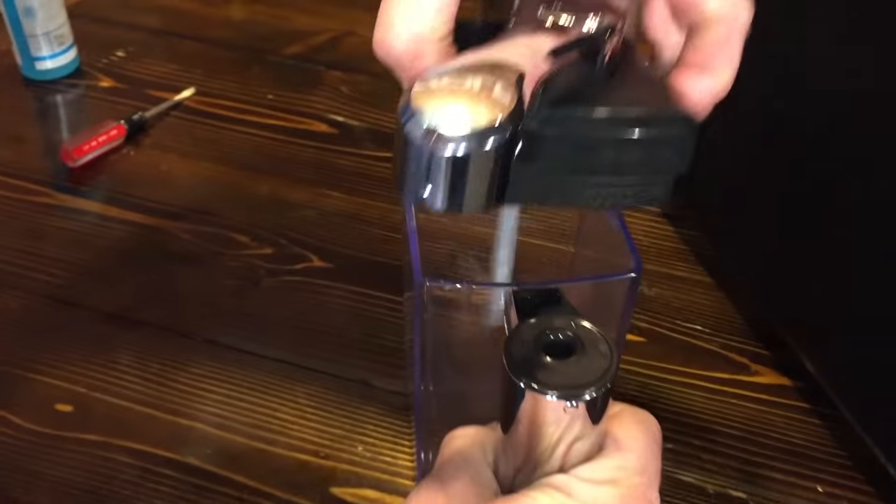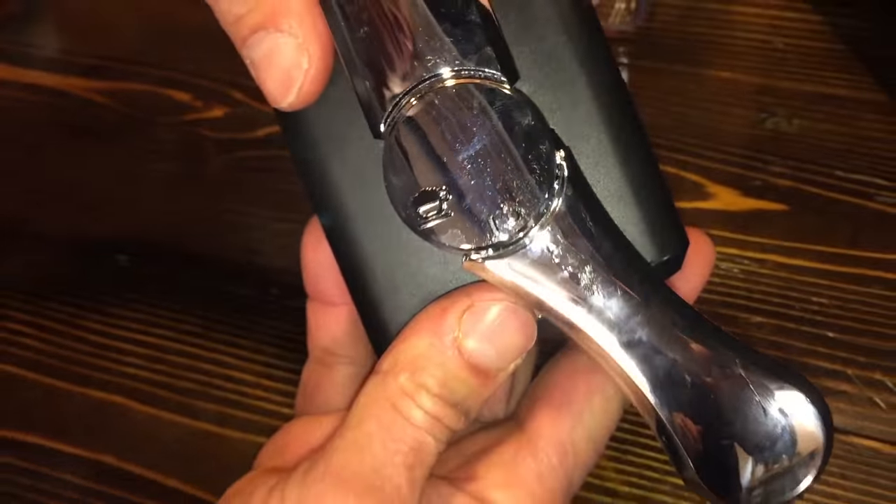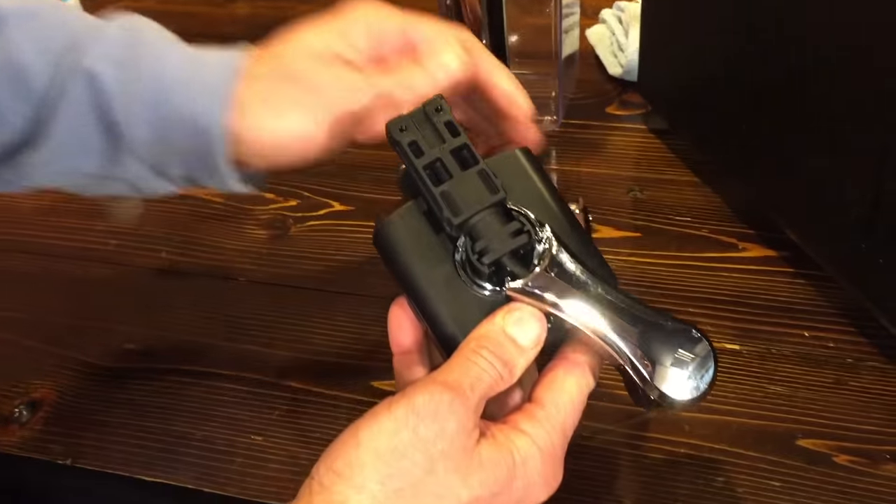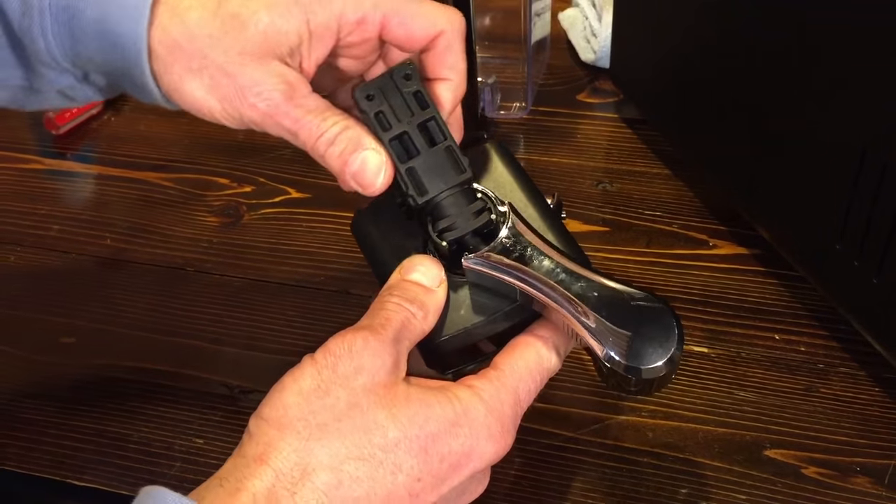So like normal, just pull the top off. Once you get the top off, rotate the dispenser part counterclockwise to the dot, pull back a little bit. Then this comes off — now you're in.